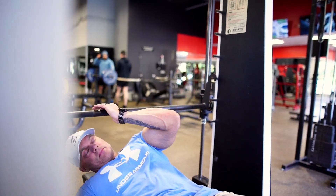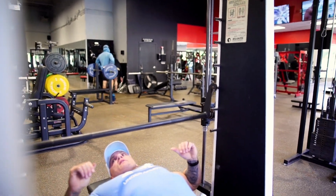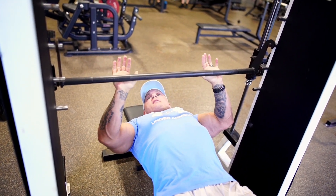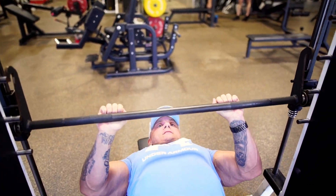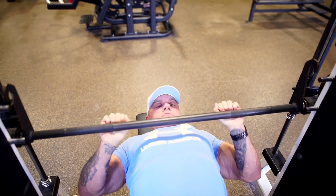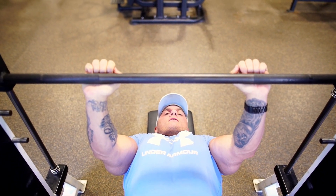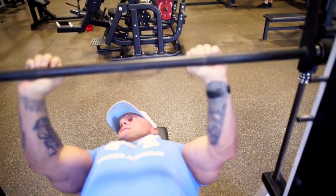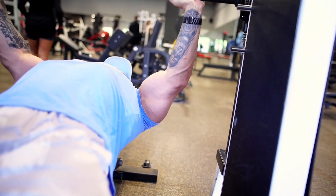I'm going to do it flat today — you can do it incline or flat, whatever you choose. Instead of a normal chest press where I'd be pressing out here, I'm coming in nice and close. The bar is going to hit me a lot lower on the chest than where I normally work. I'm letting my elbows travel inward toward my torso, instead of traveling away from my chest like in a regular chest press, which makes the chest do all the work.